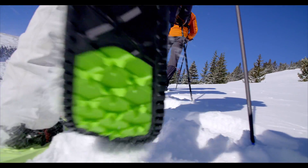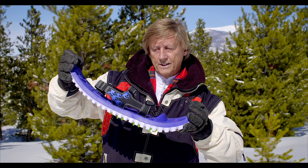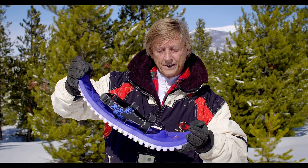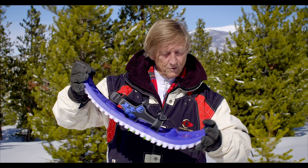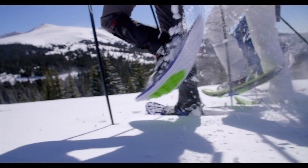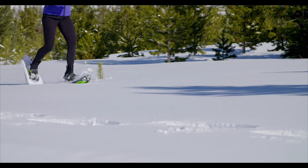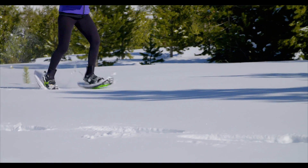And then third, a very unique thing happens with the EVA all-foam snowshoe. When you take a step, it loads up with potential energy, and as you un-step from each step, it literally propels your foot forward. It feels weightless, as if you could run faster or walk faster with these shoes on than you can without.